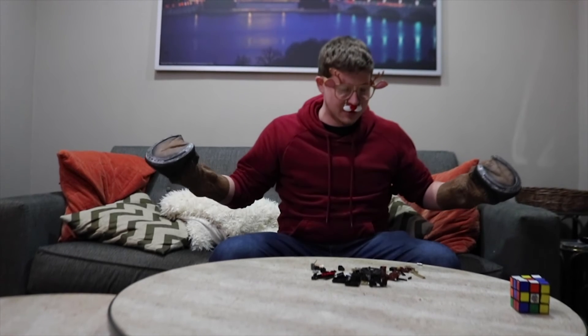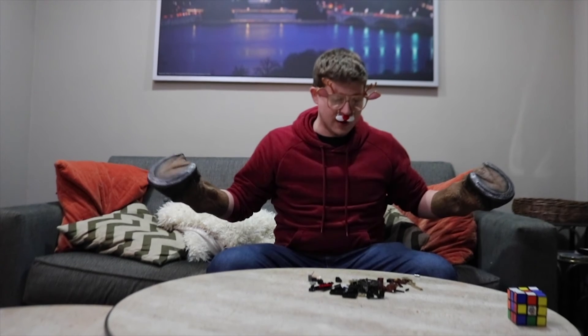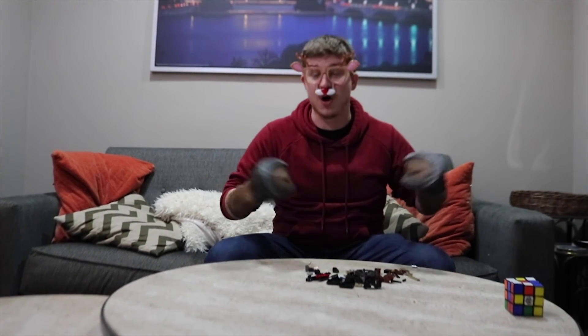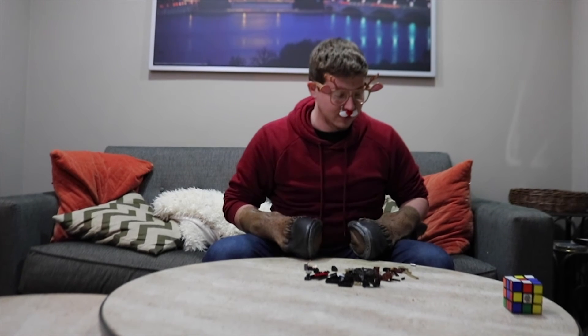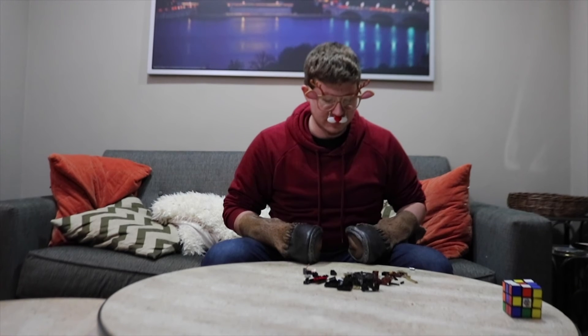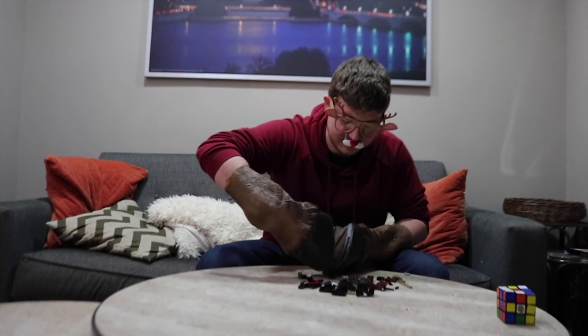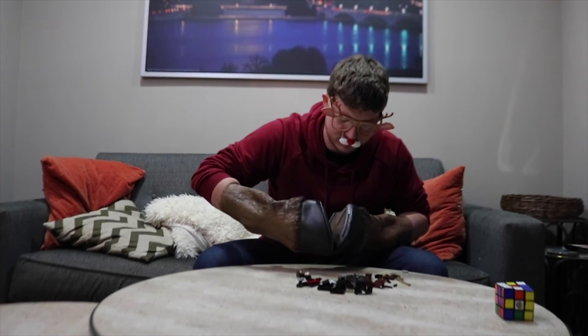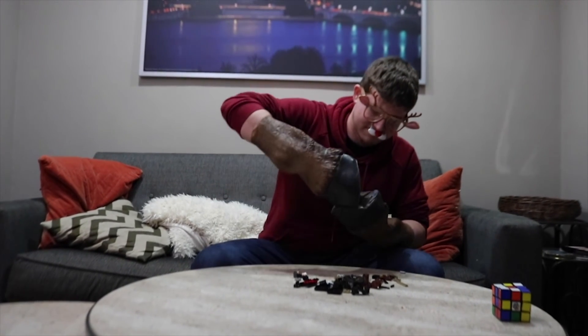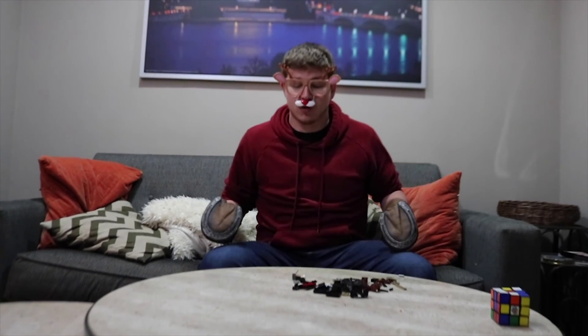Let's put the set together. I feel like they used to make them a lot bigger. I feel like they're smaller than I remember they used to be. This piece probably goes here... Grindelwald.